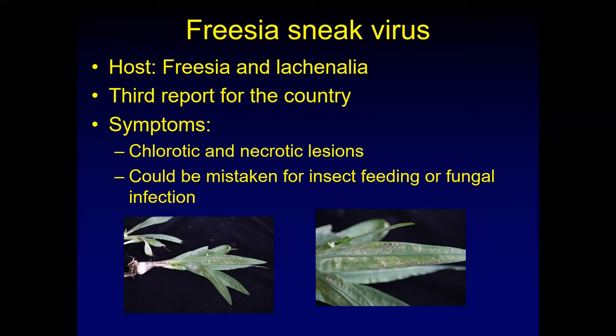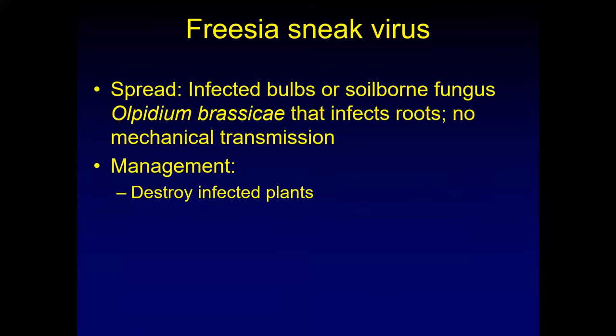The symptoms you see on freesia leaves can look a little bit like insect feeding — you see these chlorotic and necrotic lesions, those brown purplish lesions. It could also be mistaken for a fungal infection. So we did some testing and identified the freesia sneak virus. Only a few of the bulbs were actually infected, and they probably came with the planting stock that Melanie bought. It spreads by a soil-borne fungus, Olpidium brassicae, unless you bring it in on infected bulbs. The fungus infects the roots and in the process transmits the virus. We looked at the roots and could not find the Olpidium, which is why we think it came in on those infected bulbs.